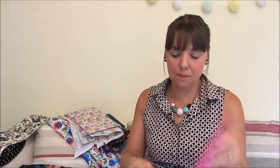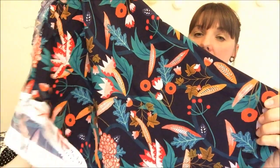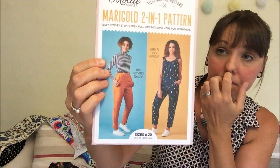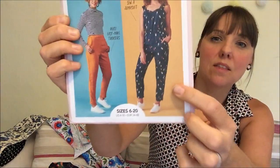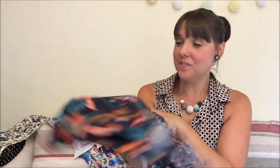Next up is from Bobbins and Buttons — it's a Dashwood rayon and it's absolutely gorgeous. It's a navy background with a sort of tropical print and I decided to pair this one with the Tilly and the Buttons Marigold jumpsuit, which I have from a magazine so it looks slightly different from the usual version. I might straighten out the neckline rather than do the sweetheart neckline, and I might make the legs slightly wider at the bottom as I don't really like a tapered leg. I love rayon — it's a nice fabric to work with, good drape, really behaves well.